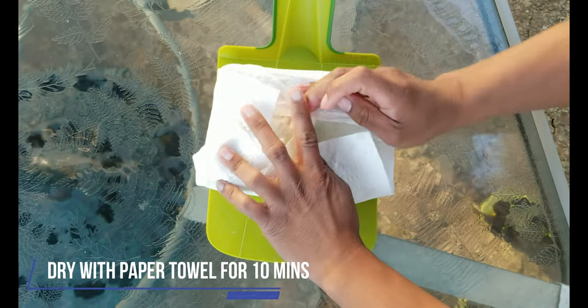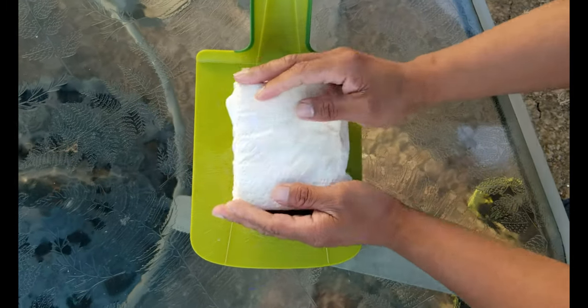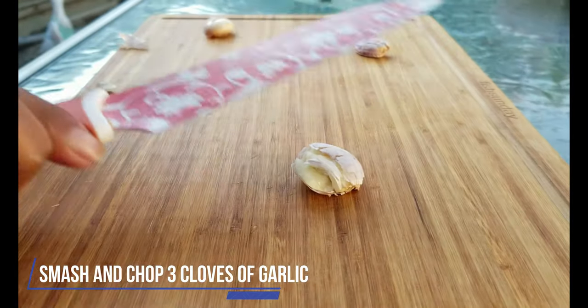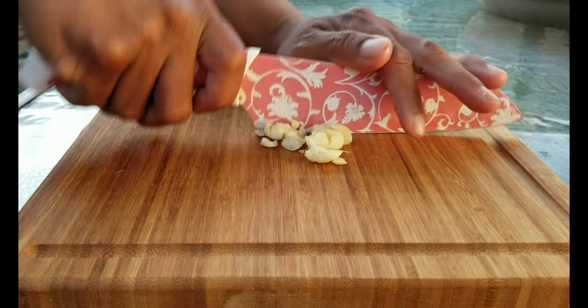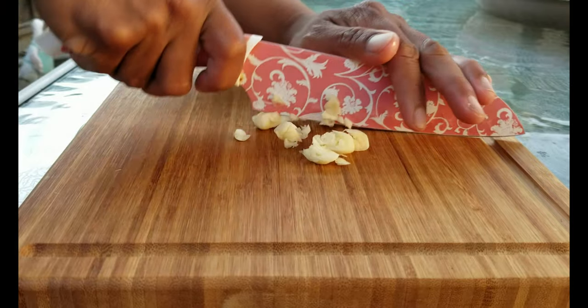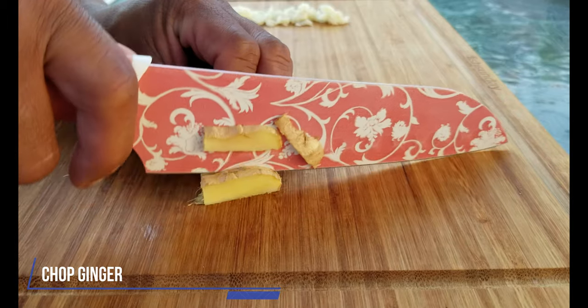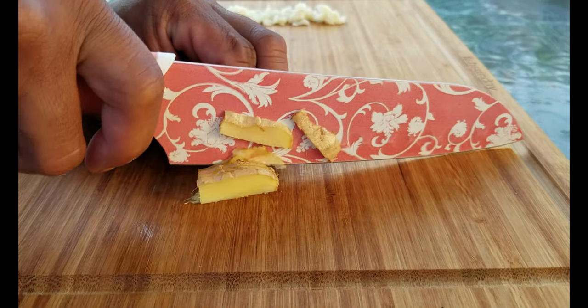As the tofu is drying, let's prepare some ingredients. Smash and chop three garlic cloves and chop up some ginger. But don't do it too gingerly.